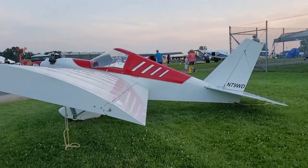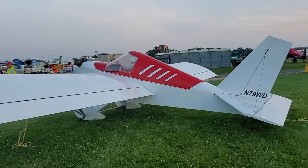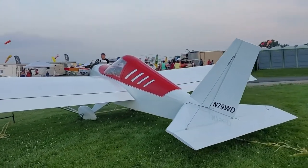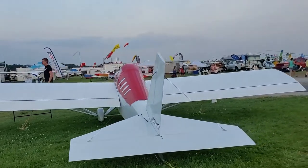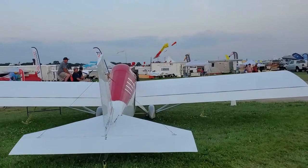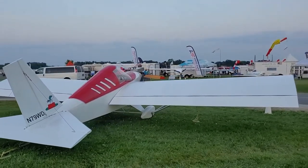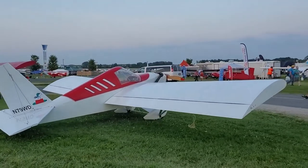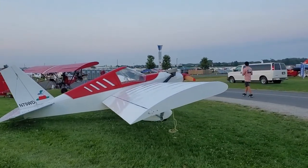The Minimax ultralight is generally powered by the Rotax 277, 377, or 447 engine. The Zenoah two-stroke engine and half-VW engines have also been used. The latest models have been using the Hirth line of two-stroke engines. When powered by a twin-cylinder Rotax engine, climb rate comes in at over 800 feet per minute, with a cruise speed of an honest 55 to 60 miles per hour.